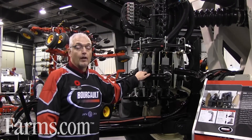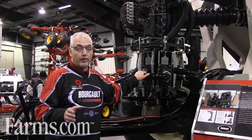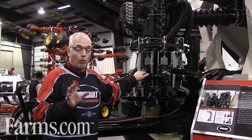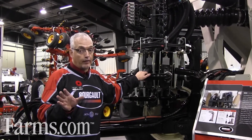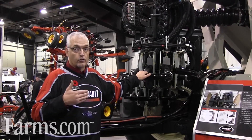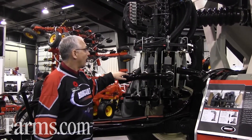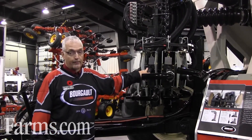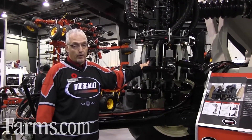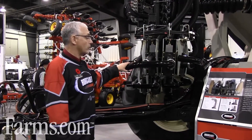Auto sectional control allows farmers to minimize the amount of seeding overlap in their fields. It'll sense when you're starting to move into a seeded area and shuts off sections of the drill as it moves into an area that's already been seeded. This is done with hydraulic control on gate valves on the manifold of the primary system, prior to the product going out onto the drill.